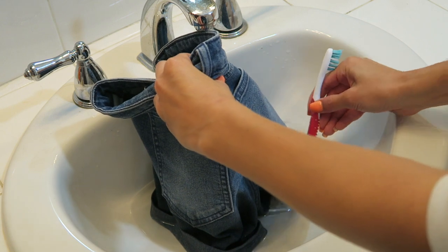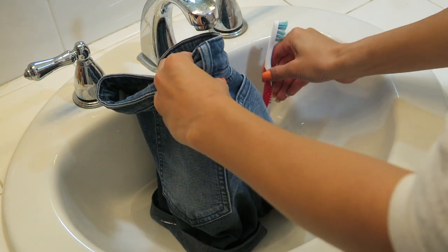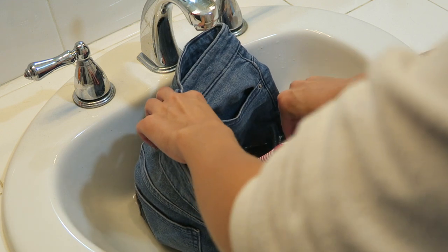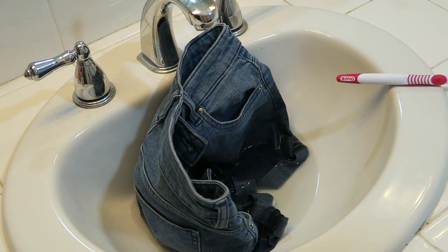Once you mix the bleach and water, just stick your shorts in and make sure they're saturated. I used a toothbrush to push them in so I don't get bleach on my hands — I should have just used gloves like a normal person. I left them in there for over an hour because it took a while to get the color out.